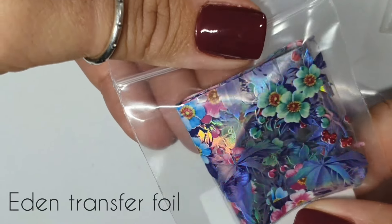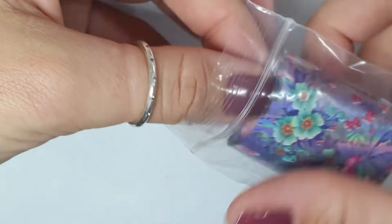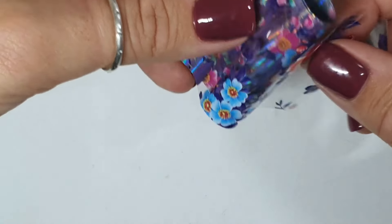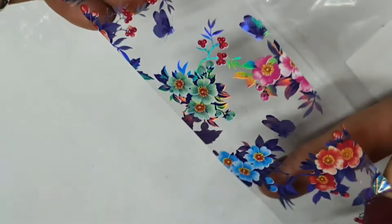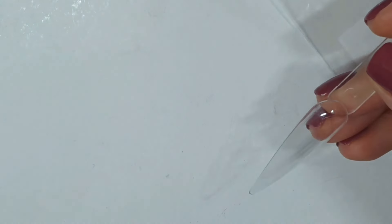I'm going to start with this clear one. It's always worth checking before you do it on a client whether they've got a color in the background or if it's clear. Clear is great because you can put any color in the background, and I think I'm going to do pink petals.